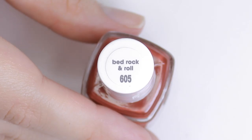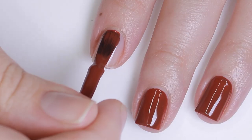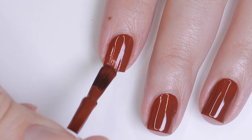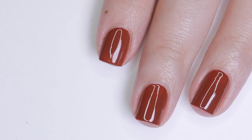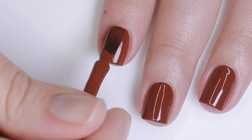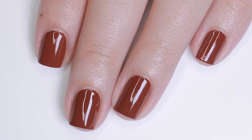And lastly, we have Bedrock and Roll. This is the darkest color in the collection, and it's described as a deep red-toned brown. To me, this is just a true dark red brick shade — it's really, really nice. This is one of those polishes I love to wear this time of year that just gets me in the mood for autumn. It applied really well, and I just really like this collection.